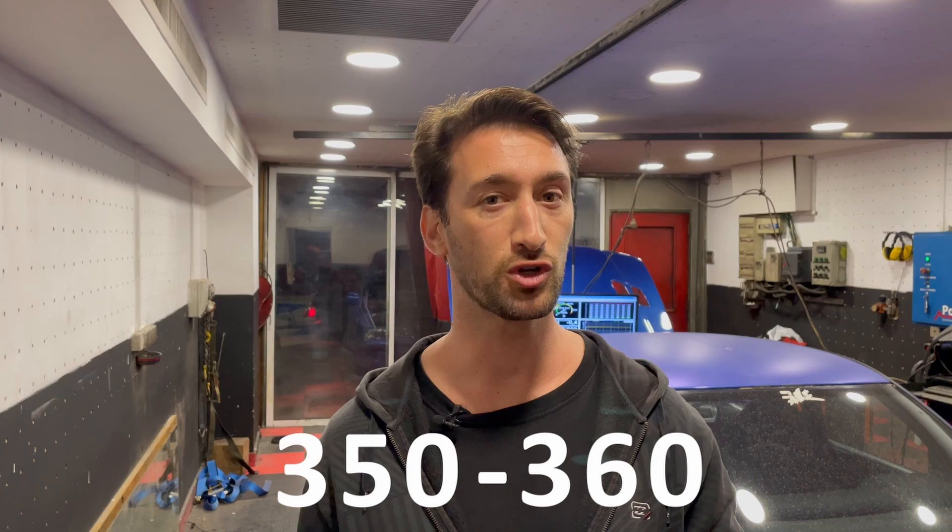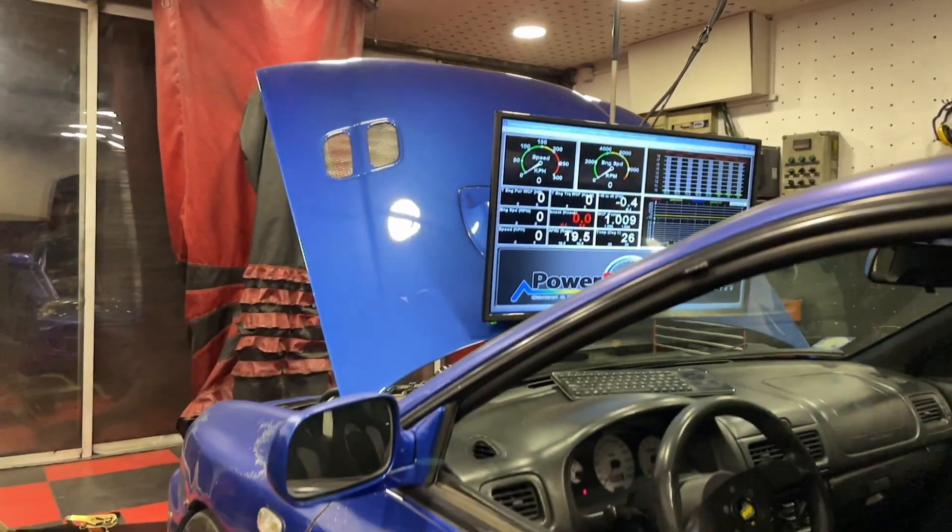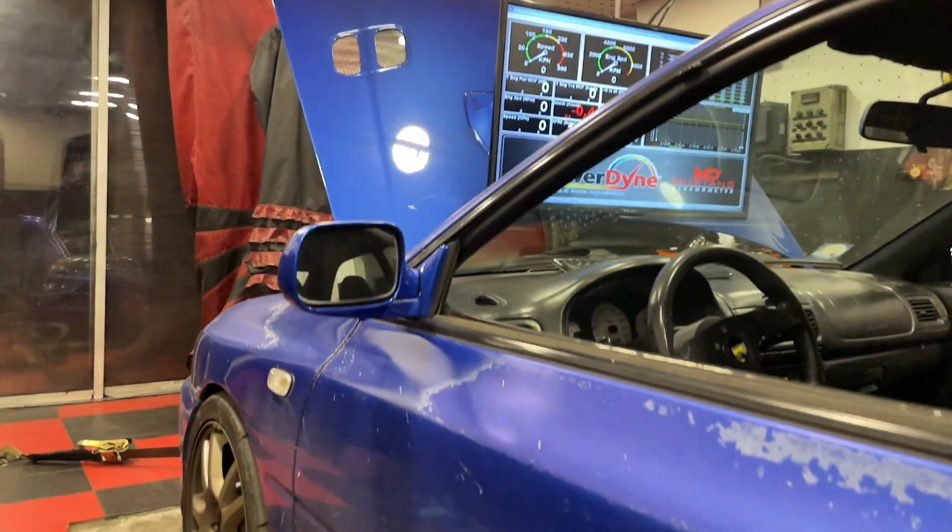That's the current setup. I'm hoping to get 350 to 360 wheel horsepower out of it. Let's go see if we can reach our power goal, and if not, we'll have a chat with our tuner and see what parts we need to upgrade in order to do so.